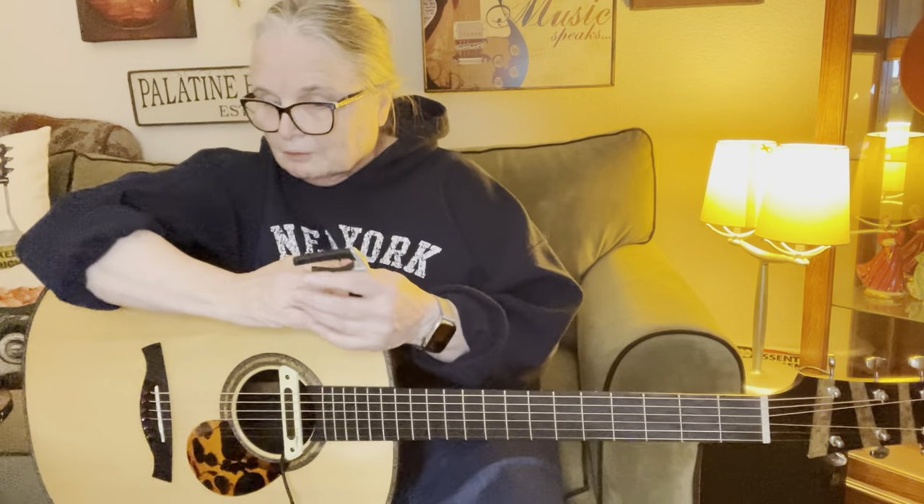I suggest that everybody should have a capo and learn how to use it, learn when to use it. Listen to what you're playing and try playing it both ways. Sometimes you'll find that it just sounds better — especially if you're getting into a really fast hand-style strum. To me, it just sounds better.